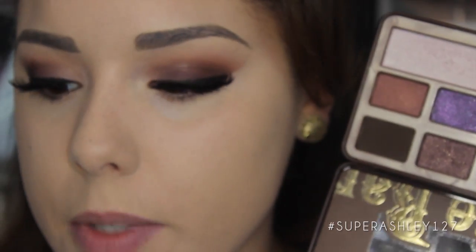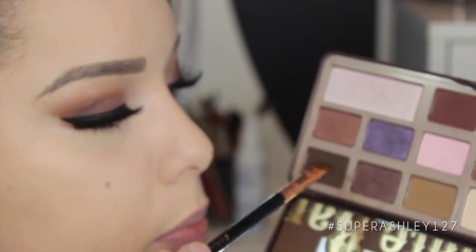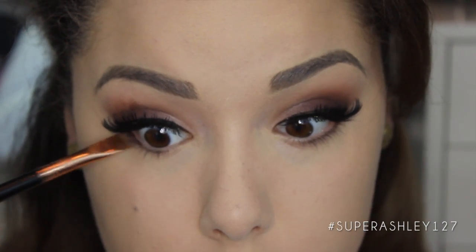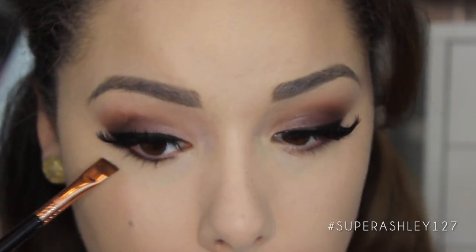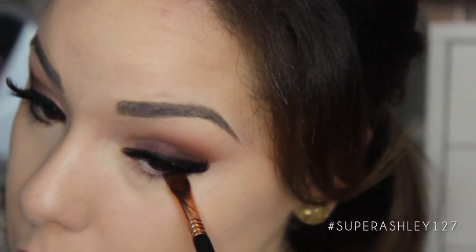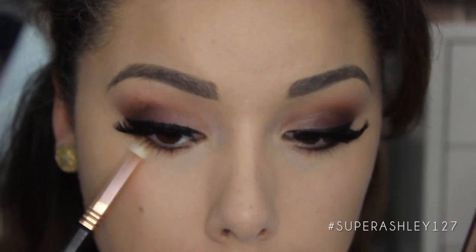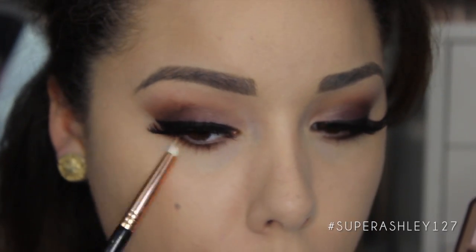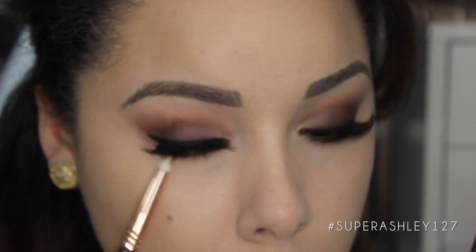For under the eyes, I'm going in with an E15 flat definer brush and the shade Triple Fudge in the corner — that dark brown — pressing that into the lower lash line as a kind of fake eyeliner, because I don't want to put actual eyeliner under my eyes today. Then I'm going to take my E30 pencil brush and go into Salted Caramel to blend out that Triple Fudge color under the eye, smoking it out nicely. The trick is to keep blending — the more you blend, the better it looks.